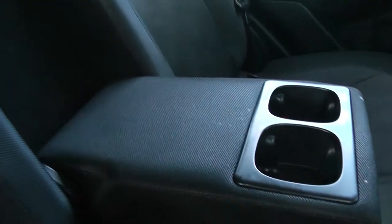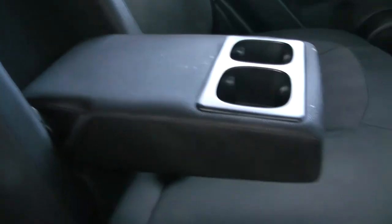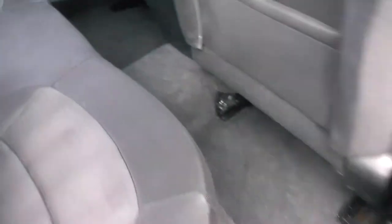Additionally, when the centre seat's not being occupied, you can pop it down to accommodate an armrest and cup holders. You also have storage in the rear of the front seats, and plenty of leg room in the back.